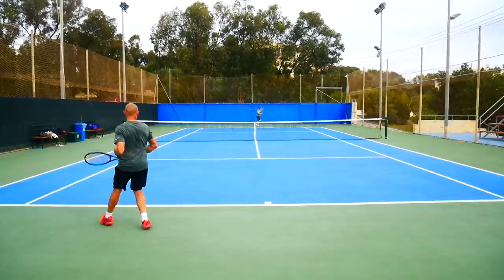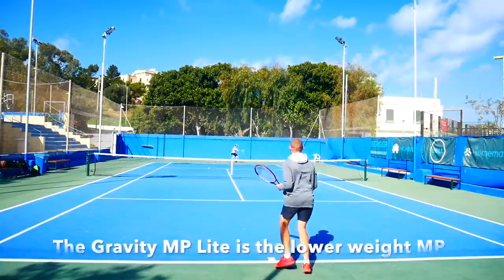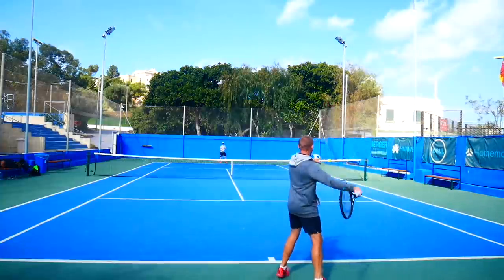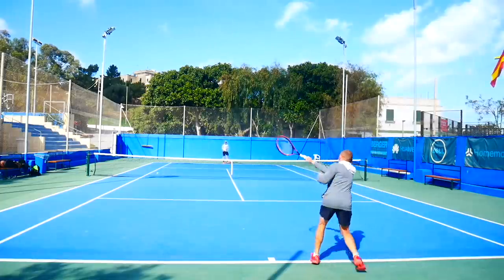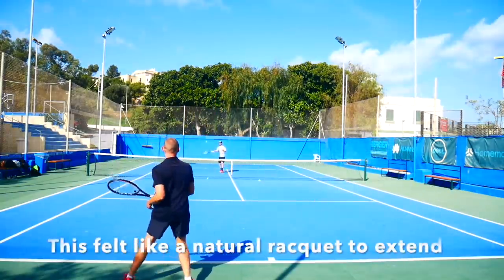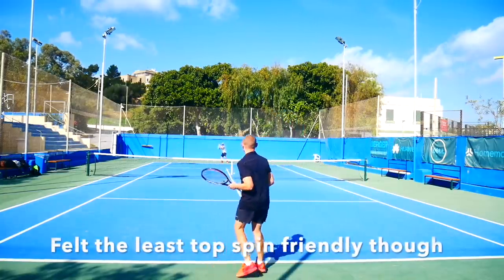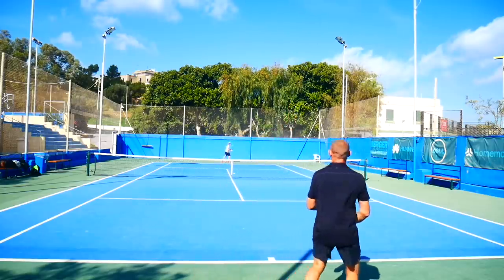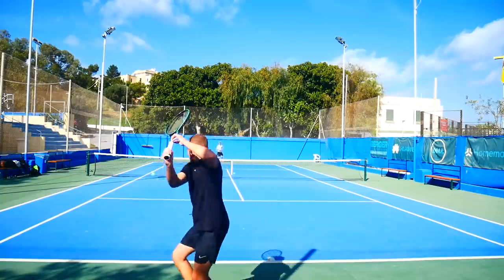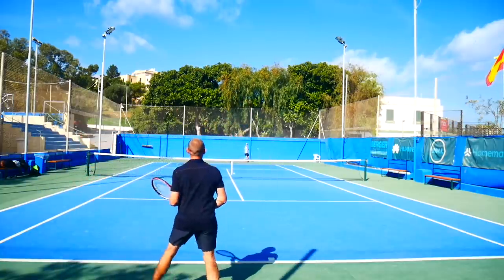Next up was the Head Gravity MP Lite. They chose the Lite version because if you add weight to the regular Gravity MP it's going to be too high a swing weight to handle. I like this racket a lot. It's the best-feeling racket of the bunch — I felt the most connected on my shots. I got all the plow-through and power I needed, and great juice on serve. It was a bit tougher to play with topspin, similar to the EZONE, but in all other aspects it played really nice. It's a lot more comfortable and plush than the EZONE 98 and Pure Aero VS. The Head Gravity MP Lite seems to be the racket that makes the most sense as an extended-length frame — it just has that natural feel and plow-through that suits the Gravity lineup really well.